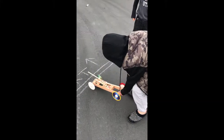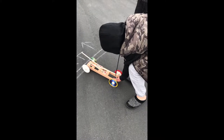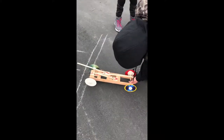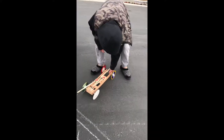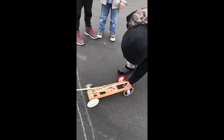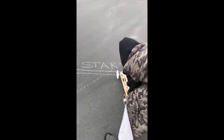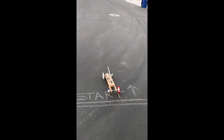All right, here we go. This is Jordan's three mousetrap car. We're experimenting with three different lengths of arms. Okay, put her right on the line. We're going to see how she does. Aim it to the left because she seems to want to wander to the right a little bit. Our first mousetrap car, so we'll continue to improve. Here it goes.